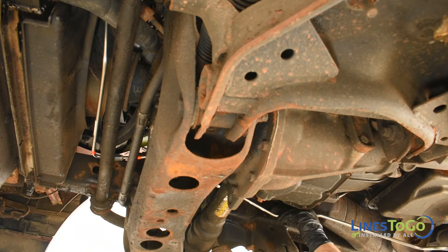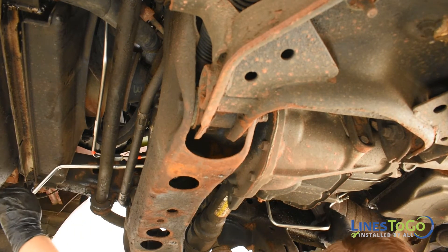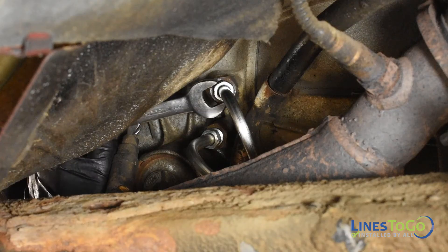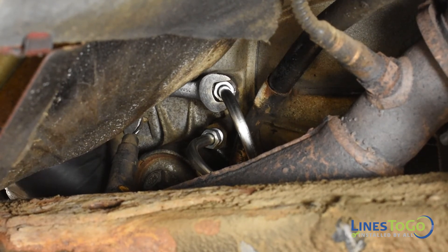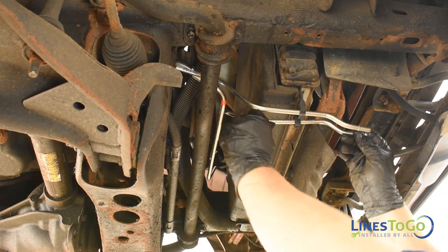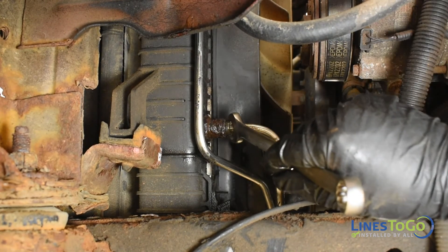Install the inlet tube into position. Start the fitting into the top port on the transmission and tighten using a 16mm wrench. Install the auxiliary inlet line into position and start the threaded fitting into the bottom of the radiator by hand and tighten using a 16mm wrench.